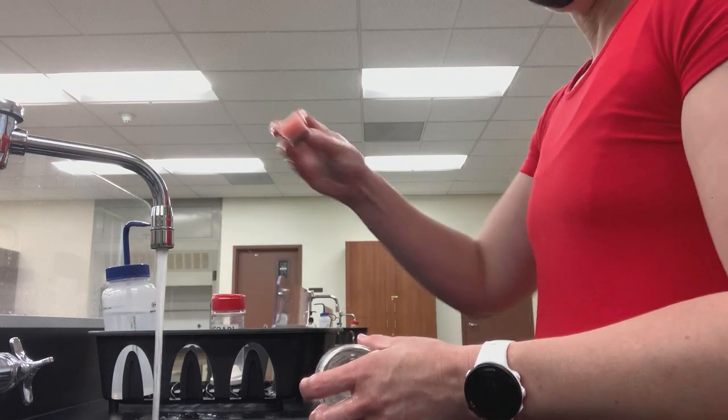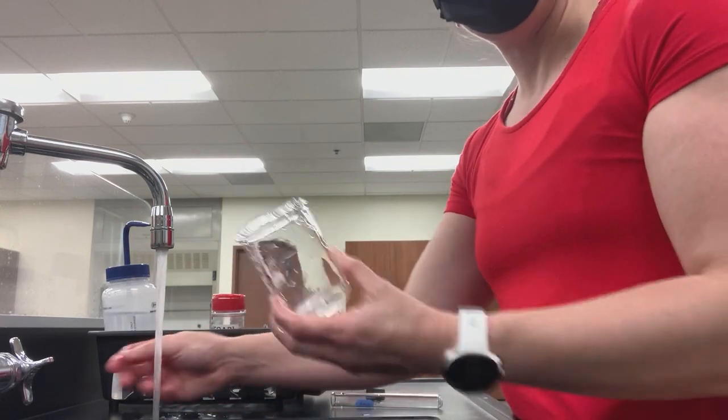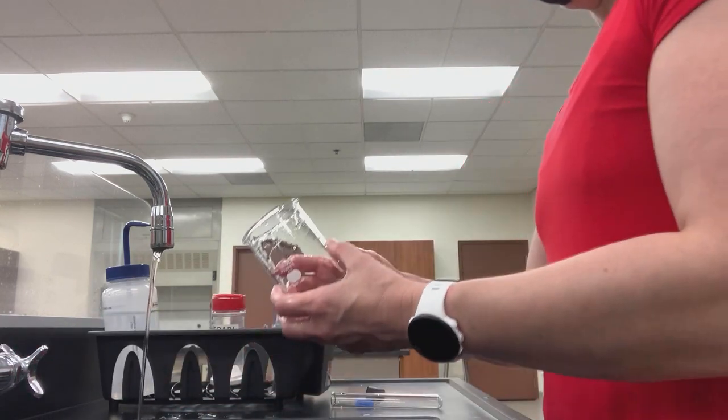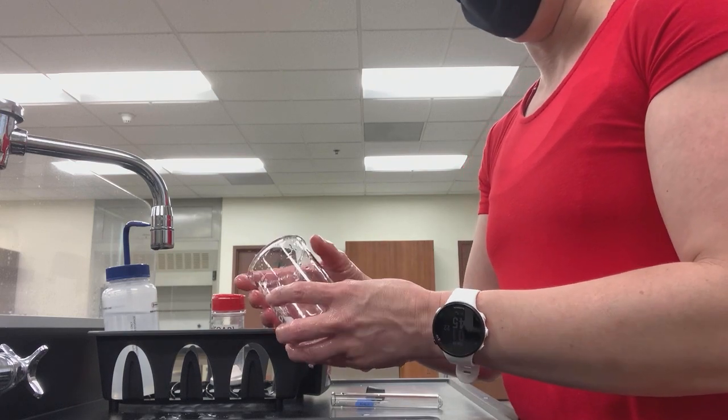Squeeze it out, get all that excess water, and put it back where it belongs. Now we have a clean dish. That would normally be the end of it when it comes to laboratory dishes.